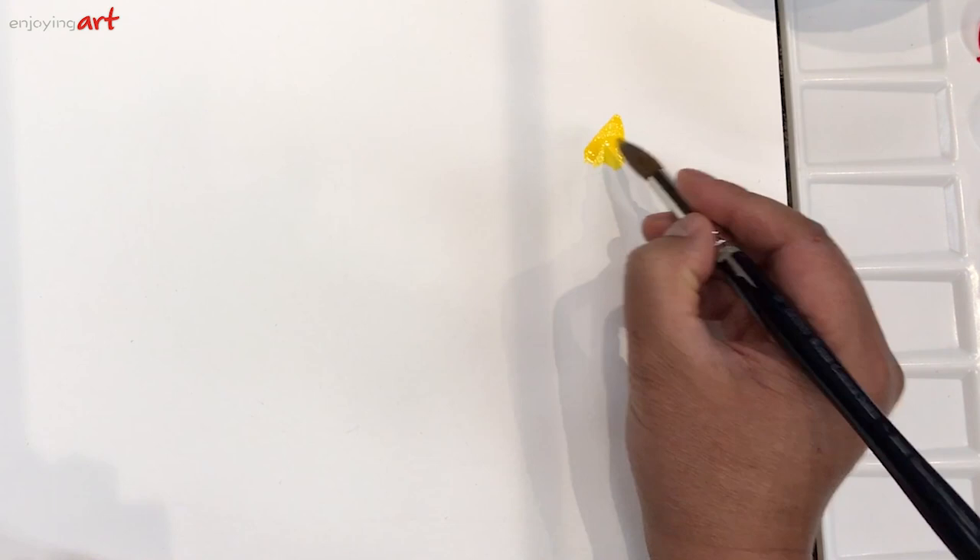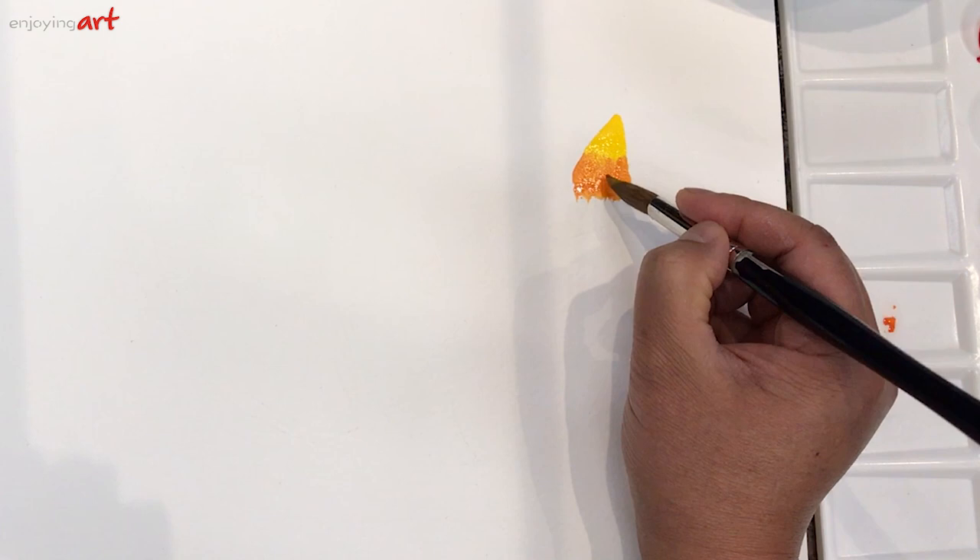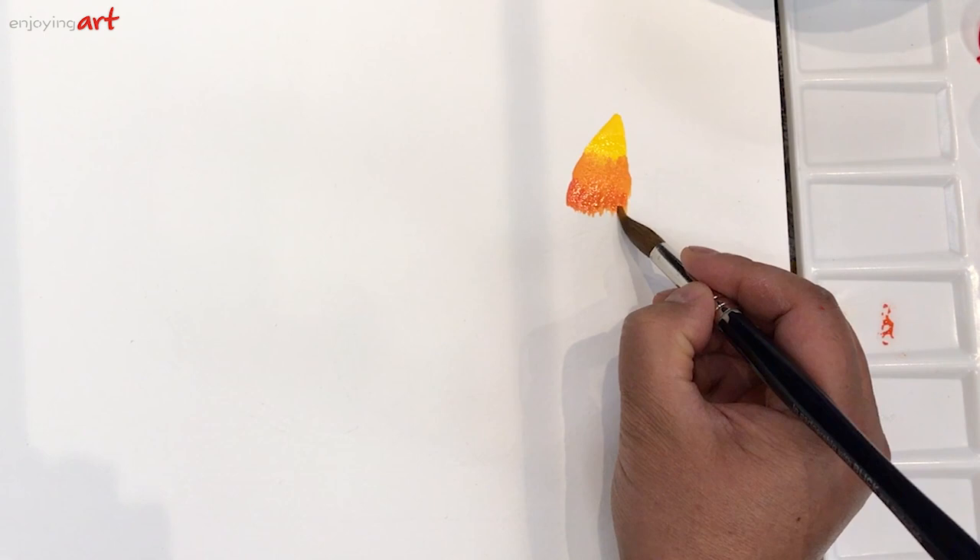Get a little bit of water, and let's start over here with some yellow color — just pure yellow. Then get a little red from the side and mix it. Add a little bit more yellow; this color already has some red in it and is kind of orange already. If you add more red, the color goes toward more and more red.